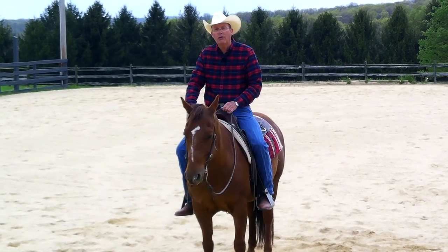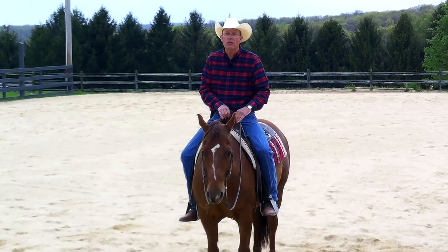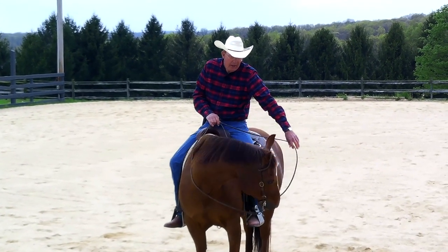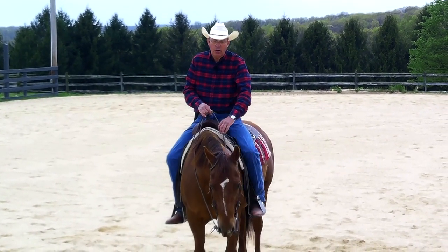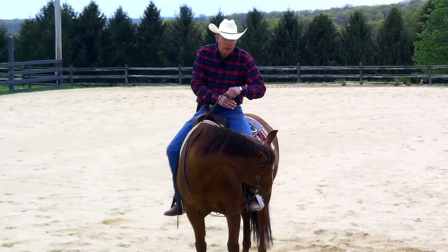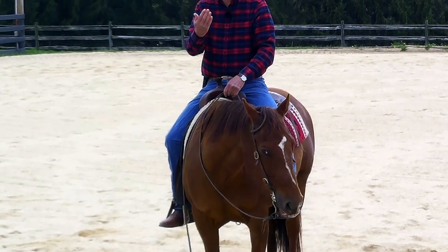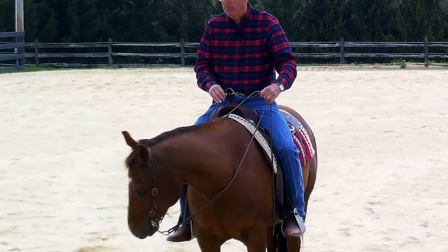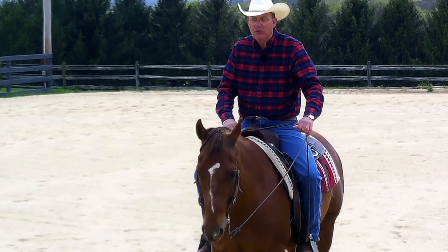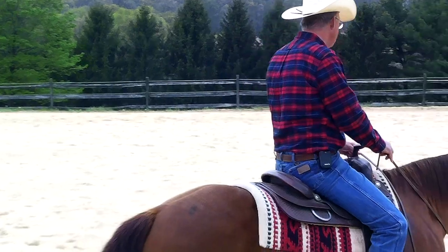Lateral comes first because you work on the sides of their mouth — that's less sophisticated, easier for the horse to comprehend, more elementary. Over time, you're no longer going way out here; you start flexing your horse laterally from up in here, and you start to get more flexion there in a lateral sense. Over time you've got a horse that bends but they're also flexing. That makes it easier when you transition into putting two reins on them and asking them to flex in the bridle.